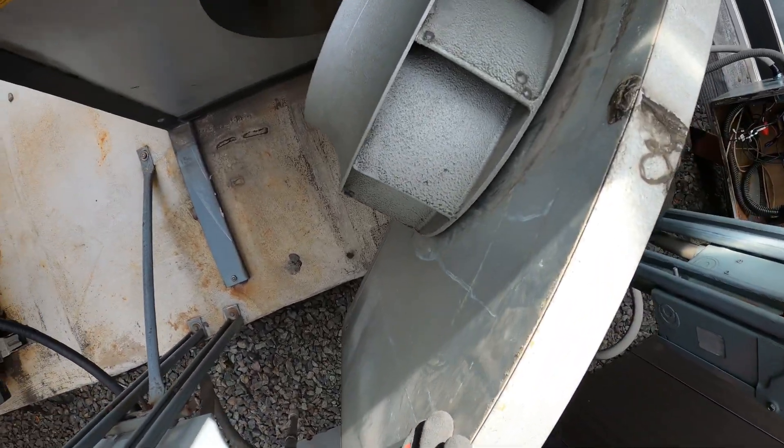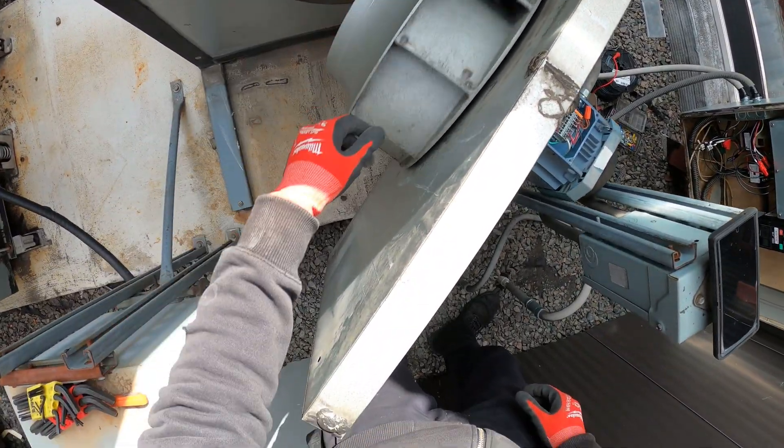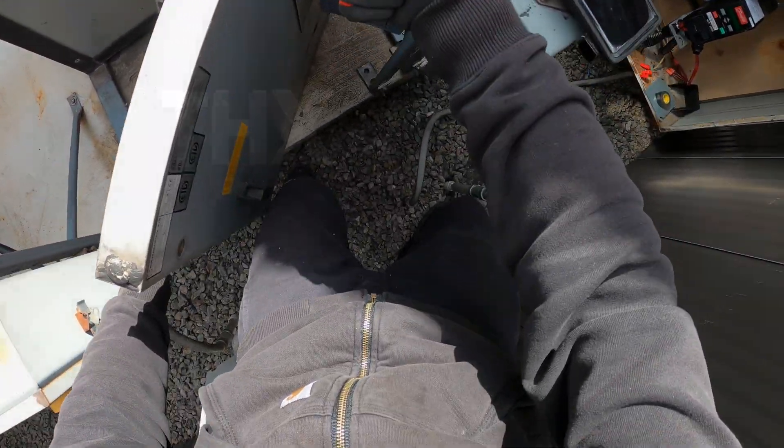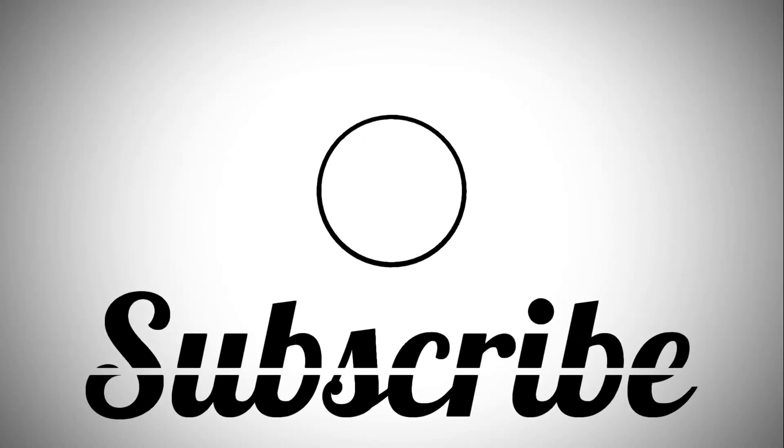If anybody found this video interesting or helpful, please drop a like, comment, and subscribe. I'll catch you all next time. We'll see you.